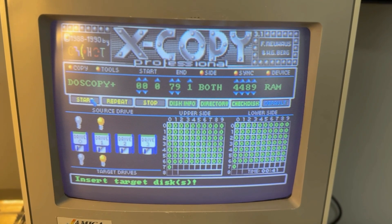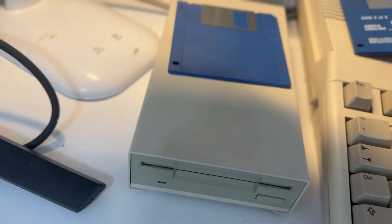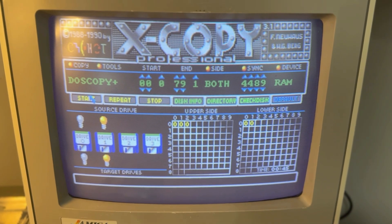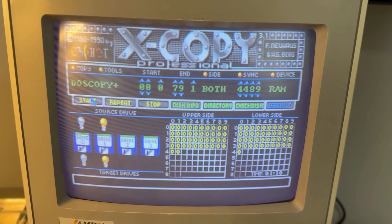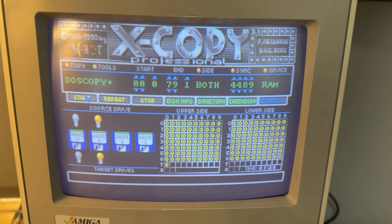We've finished the first step and now the system is asking us to insert the target disk — that is your blank formatted disk. Once inserted, click Start. As you can see, the symbol is now yellow, which means it's copying from RAM onto your disk. And done.